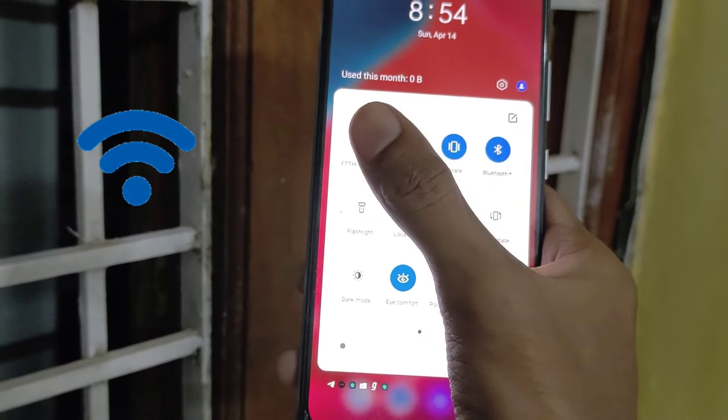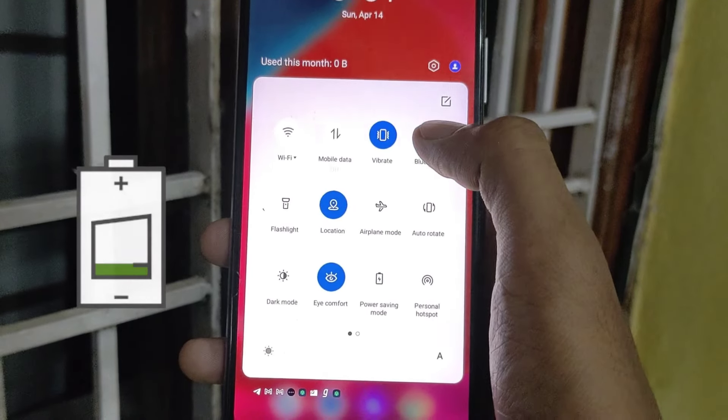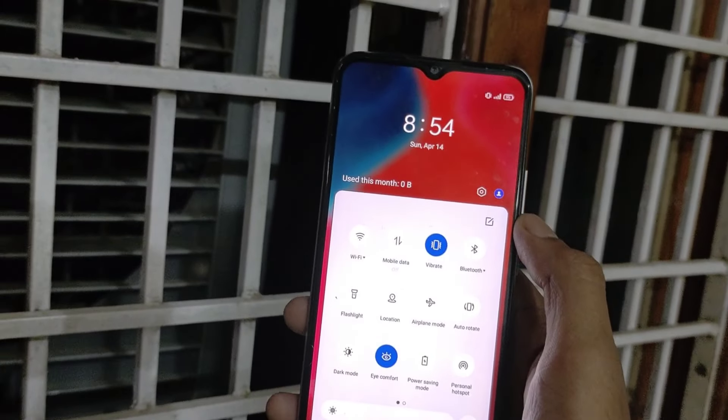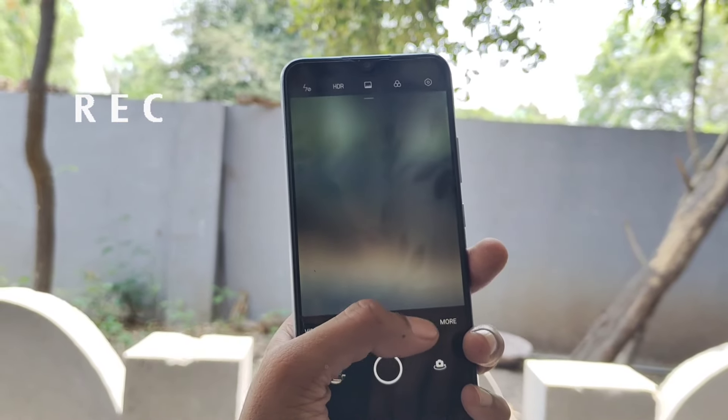Turn off Wi-Fi, Bluetooth, and location to save your battery. The mobile phone temperature is not needed for remote use. Close the phone and close the camera. Close the phone and open it again after 5 minutes.